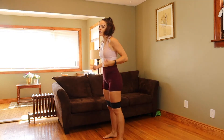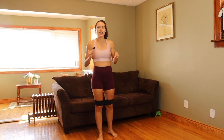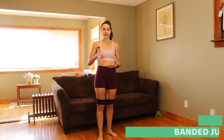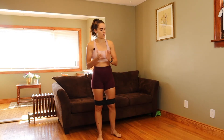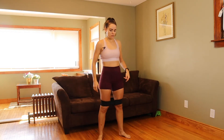Feeling fired up, we're ready for this workout. The first exercise — we're going to keep the band on because we're going to be doing banded jump squats. You already know how hard regular jump squats are, so with the band it's going to be just that more challenging but also that much more effective. We're going to do 20 reps of banded jump squats.